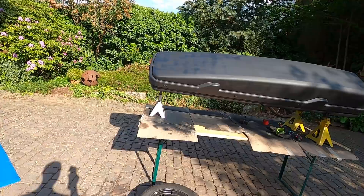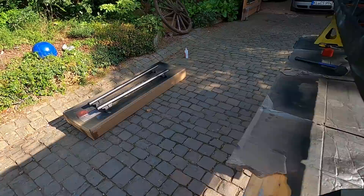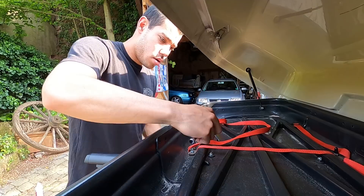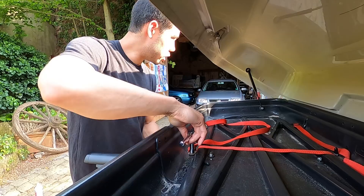Final can completed — four total cans. Looking really good. Everything completely covered, push tabs are good, and the roof rails are good as well. I'm going to let it sit for about an hour, then reassemble and get it back on the wagon. The black looks mean though — I like it.